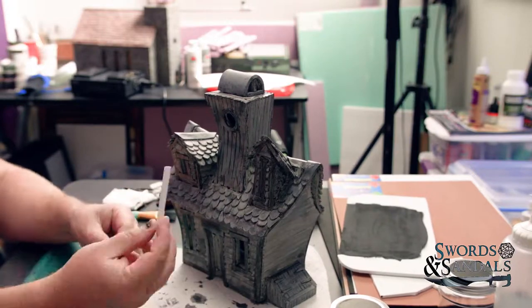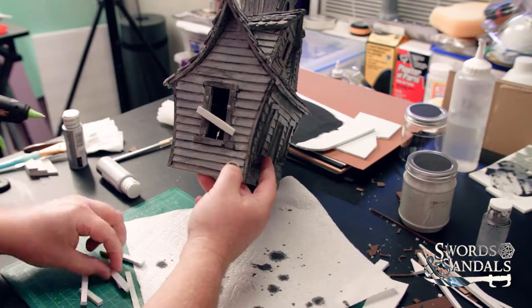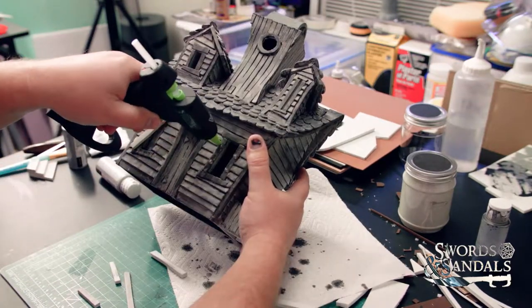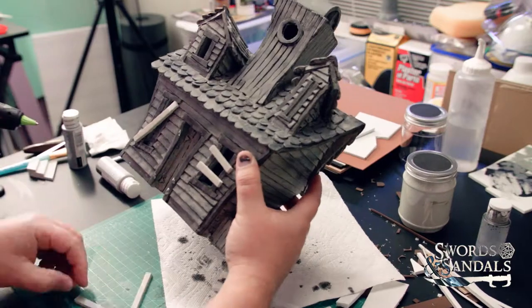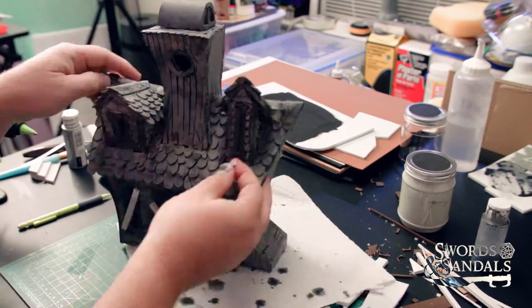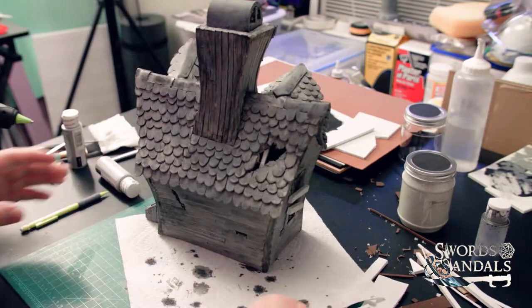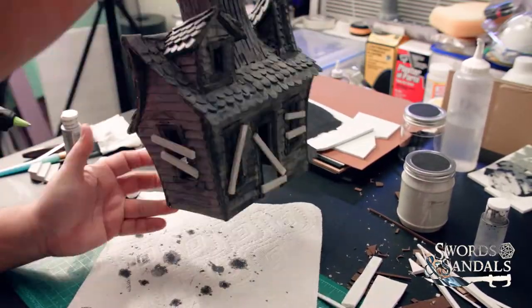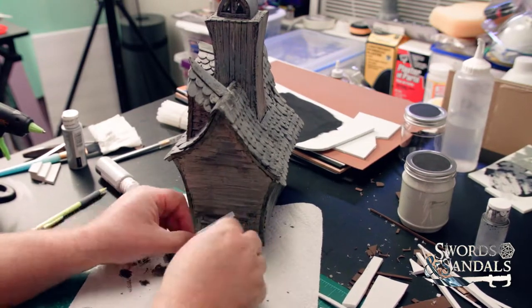I'm almost done — just putting the pieces of wood that bar people from getting in. I used basic five millimeter foam, primed to match the base color, and I'm playing around with placing them. I like the idea of the door being open a little — it's inviting but not inviting. I put some boards across the window and rafters on the cellar doors because if you have a root cellar access you need to block that off too. I left the boards the way they are because I like how they stand out and create contrast.